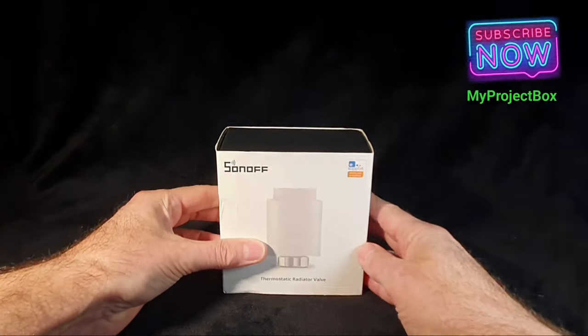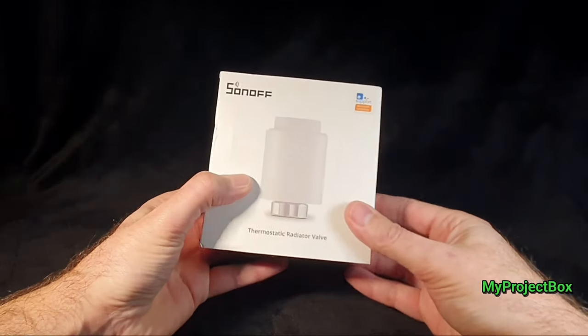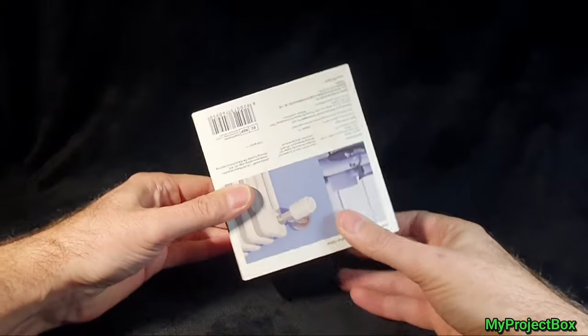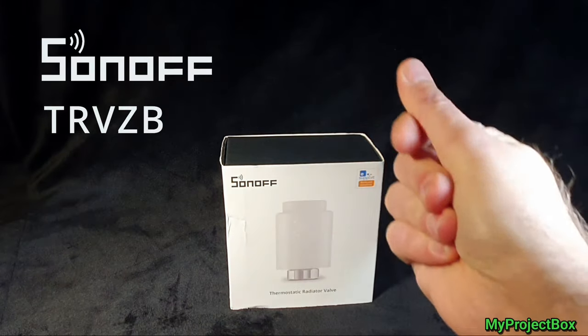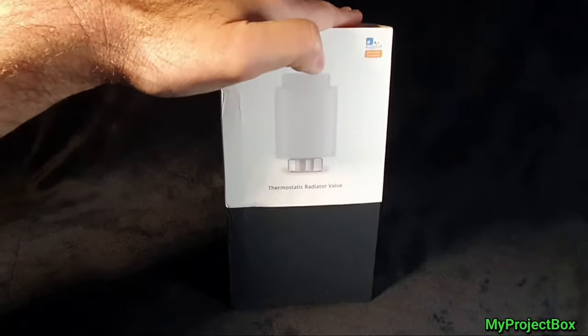Welcome back to my project box. Well ladies and gentlemen, it seems Christmas has come a little early for me this year. Sonoff sent me a little gift — this is a TRV, but a Zigbee enabled one. So it's a smart radiator control valve.